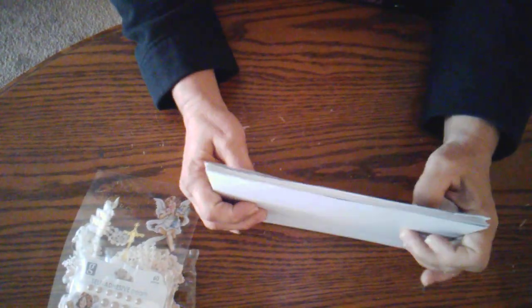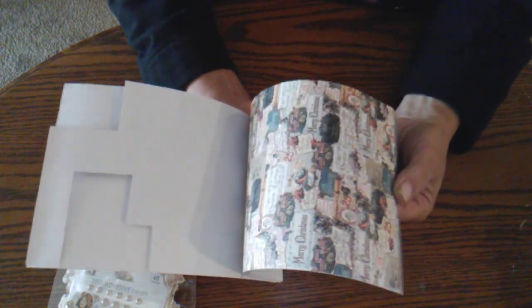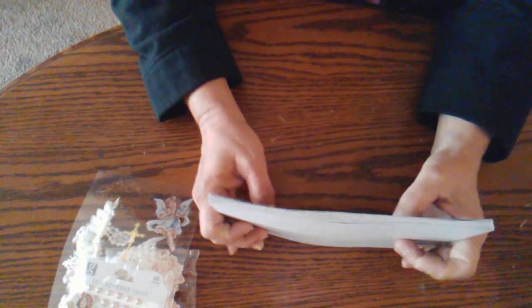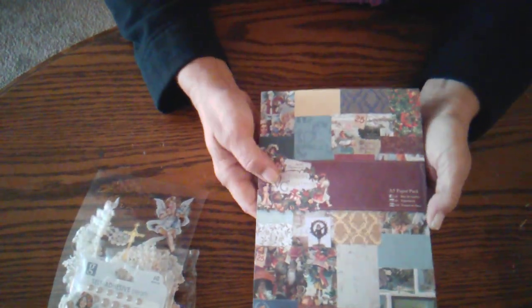I've got a really bad cold and I filmed this about three times because of the frog in my throat, but I'm trying my best. This is a very beautiful paper pad and I've had it for over a year. I use it very stingily because I can't get any more of it, but it's just beautiful.